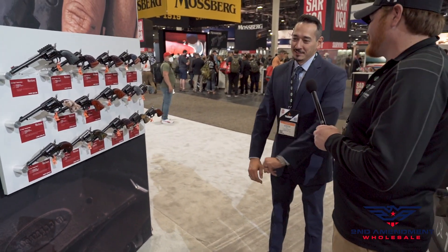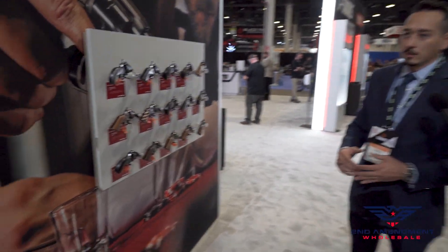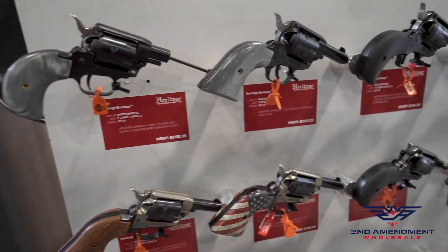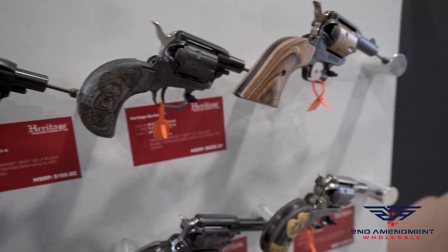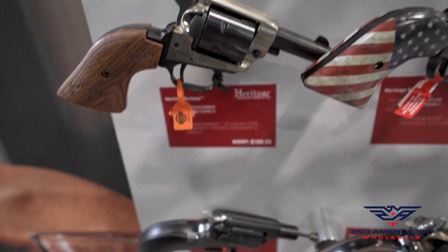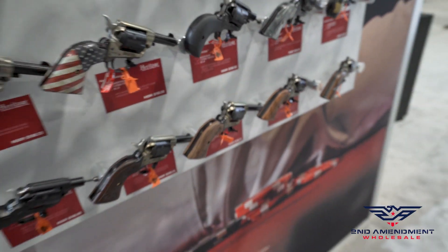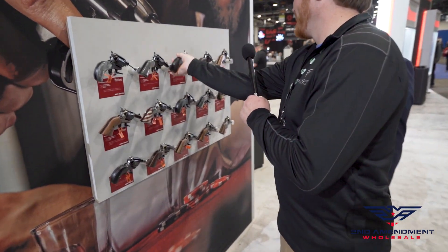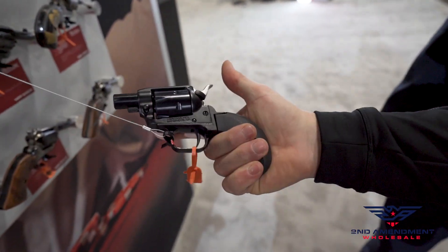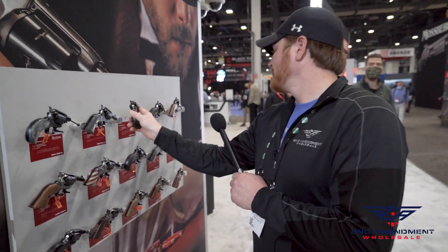When you get into caliber discussions, I always think — I don't want to get shot six times regardless. The idea with the Barkeep was that back in the day, shopkeepers and sheriffs would special-order shorter barrels from Colt as a backup gun to carry more easily. So with the Barkeep we went with a three-inch barrel, or a two-inch barrel. We also did the Barkeep Boot with the bird's head grip at one inch.